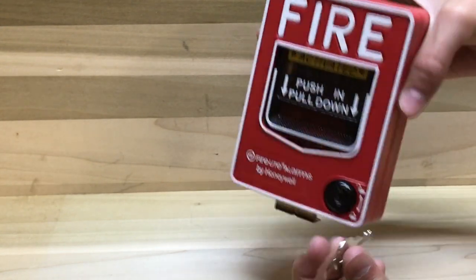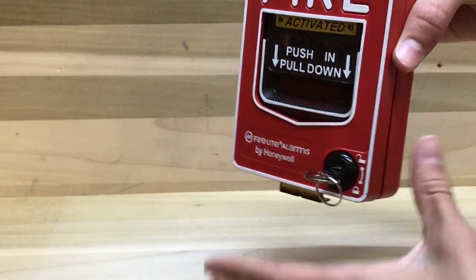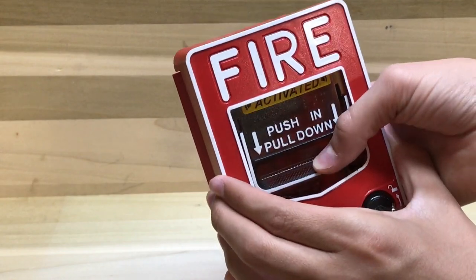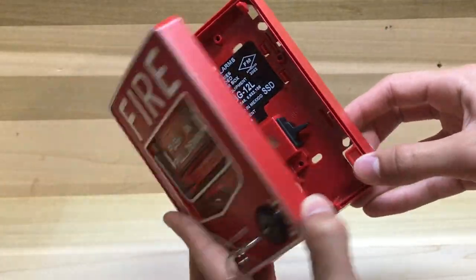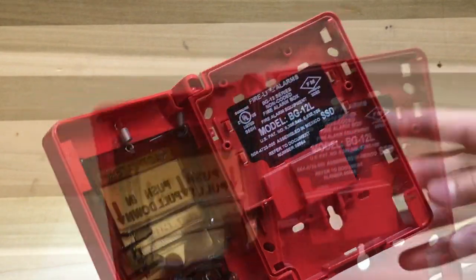Let's go ahead and reset the pull station. To reset it, you just stick the key in, turn it, and open it up. Once you open it up, the lever right here is spring-loaded so it just pops back up. Some people think you have to flip this switch, but you really don't — you just close it. When you close the pull station, it automatically flips the switch back up to normal.